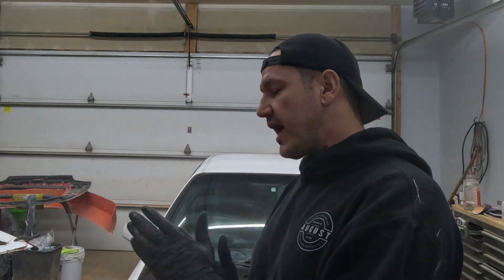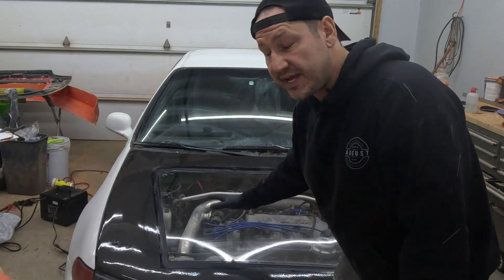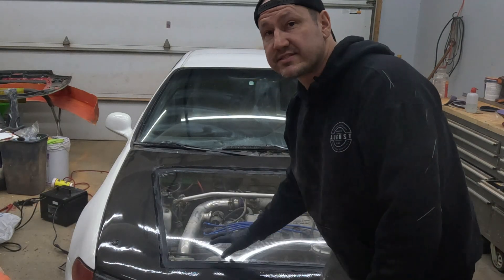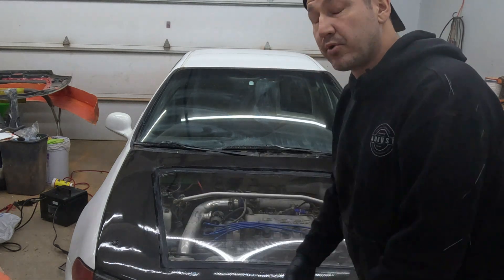If you guys have any ideas on how to finish the hood between the glass and the carbon fiber, that would be greatly appreciated — I just don't know how to finish it. Anyway, let's check this thing out. This is the carbon fiber hood I made, split with a polycarbonate window — same material as Lexan.